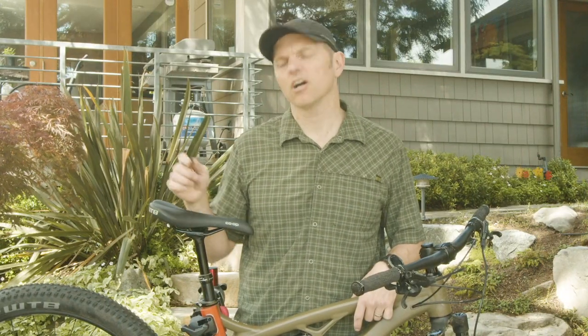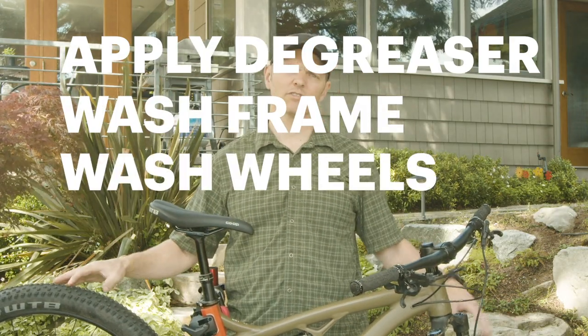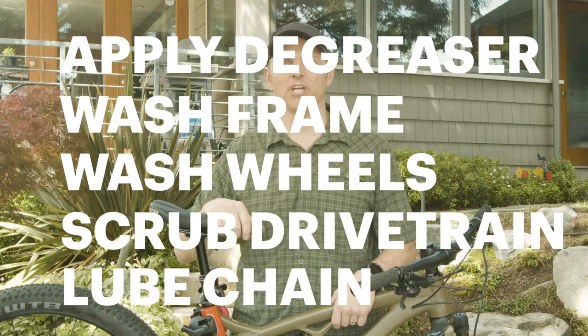The steps for this are: apply degreaser to the drivetrain, wash the frame, wash the wheels, come back and scrub the entire drivetrain, and then re-lube your chain.